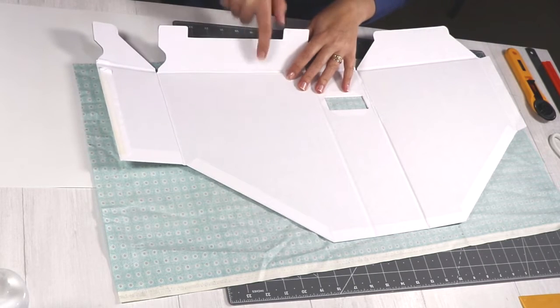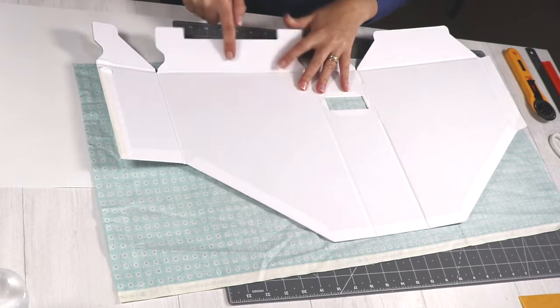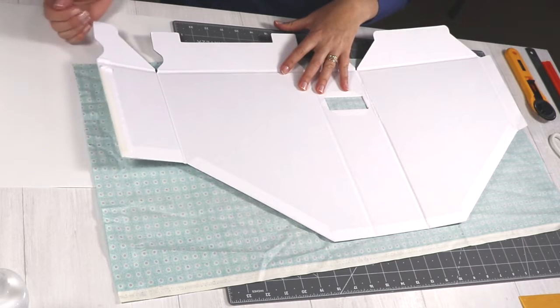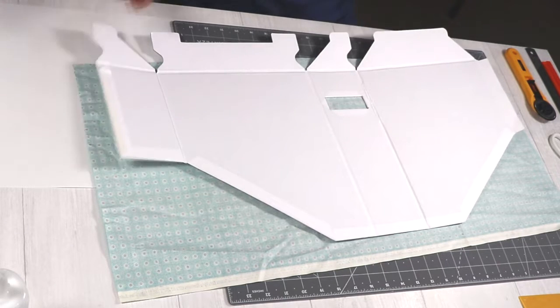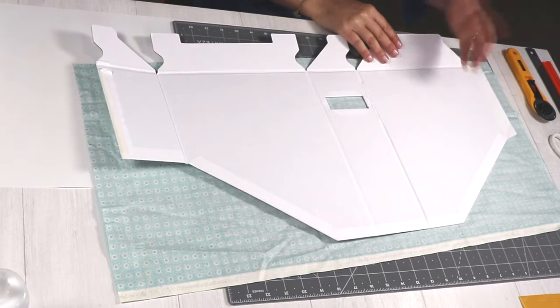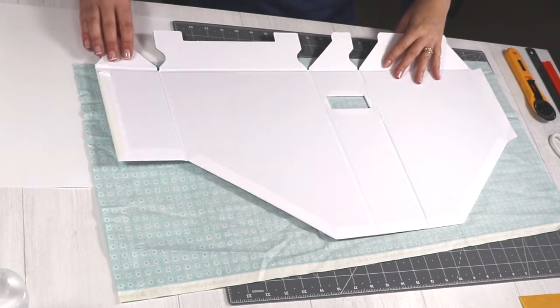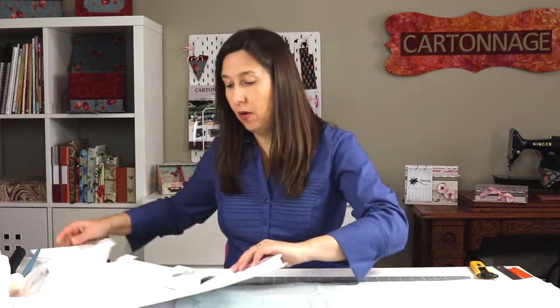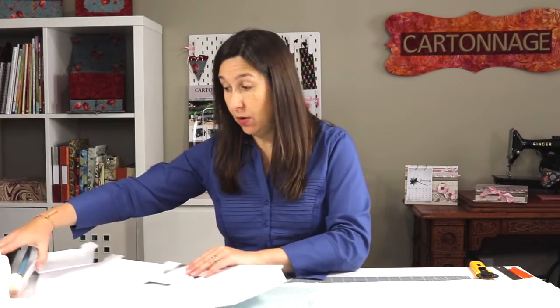We don't need to cover all this part on the bottom — just a little, about half an inch to three-quarters is okay. So we're going to start applying glue. This piece is kind of too big so I don't like to apply glue all over in the beginning. I'm going to start applying glue right here only in the middle, because I want to align my fabric — it has a design I have to align.